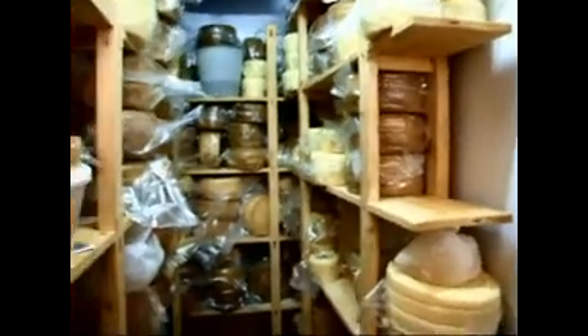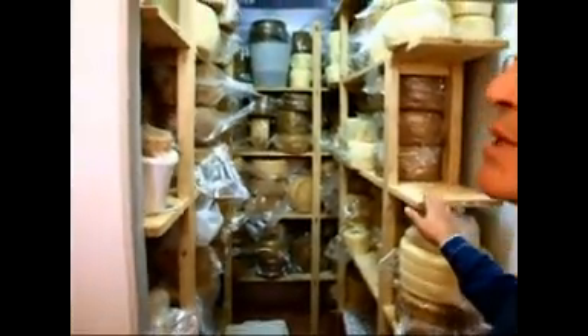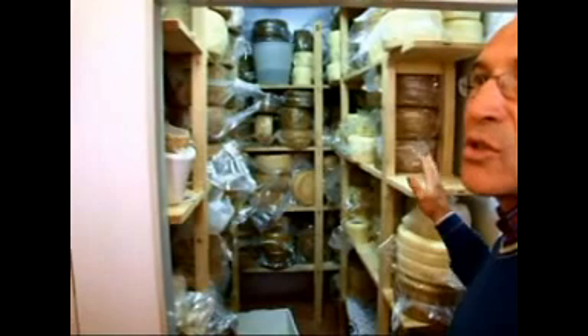Vediamo le celle. In questo caso sono delle celle frigo a 10 gradi dove viene messo il fresco, cioè il prodotto. Poi viene confezionato sotto vuoto, perché è fatto maturare per un periodo di circa qualche settimana — c'è chi fino a tre mesi. Viene definito prodotto fresco.